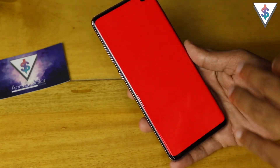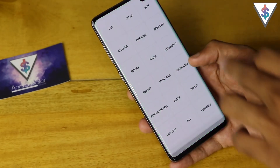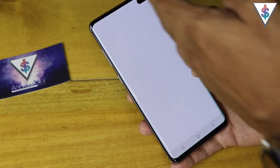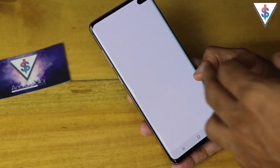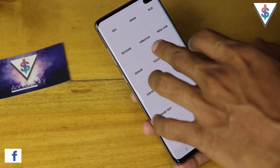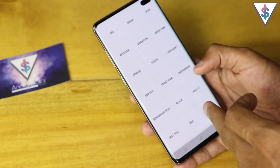First off, it has an option where you can check your RGB — the reds, the greens, and the blues. Then you can check the quality of the receiver, so you can hear the receiver sound. If something's wrong with the receiver, it won't make a sound. Then you can check the vibration.